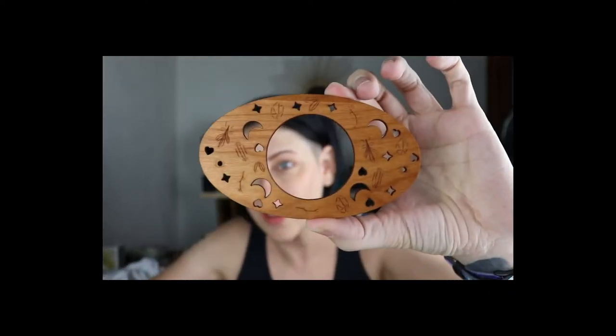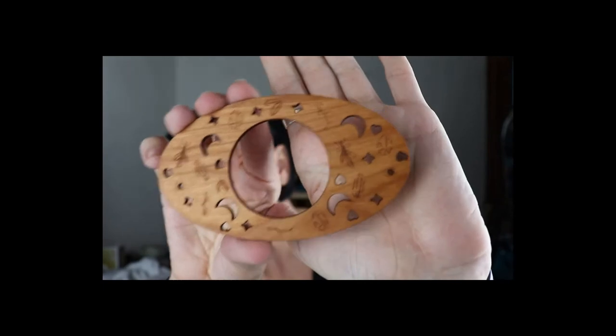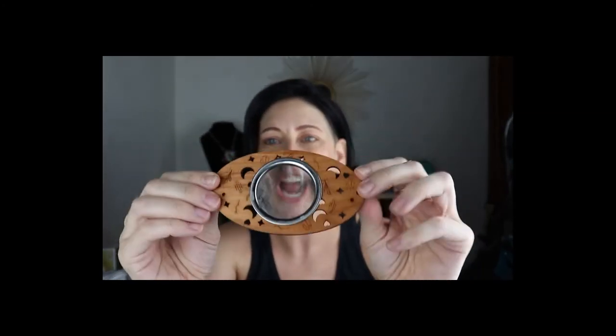I did see the spoiler for this but I'm still excited — it's amazeballs. This little guy has moons, little stars, and hearts on it, and then you've got your tea strainer. Isn't that cool?